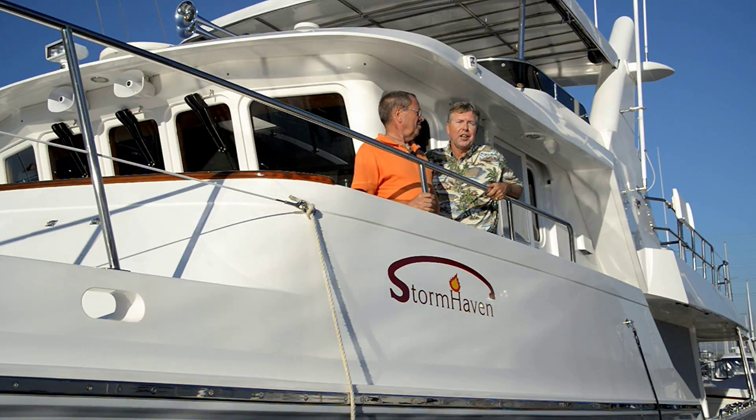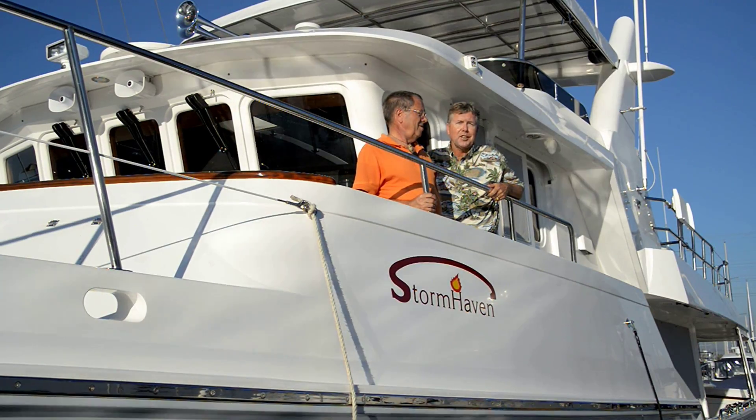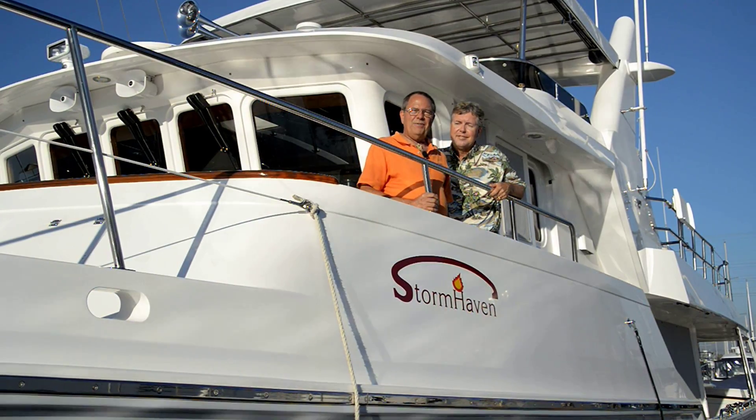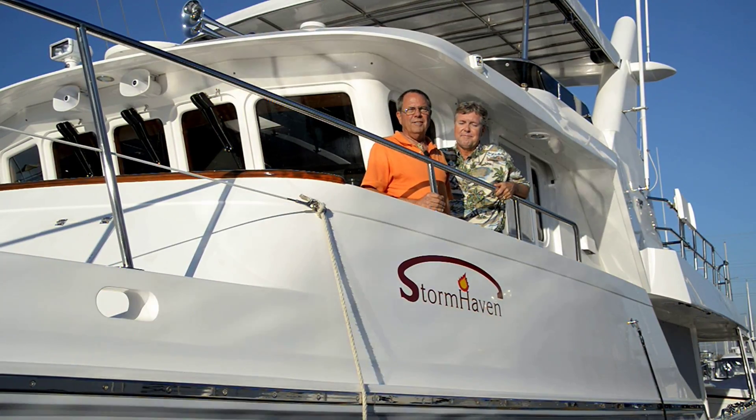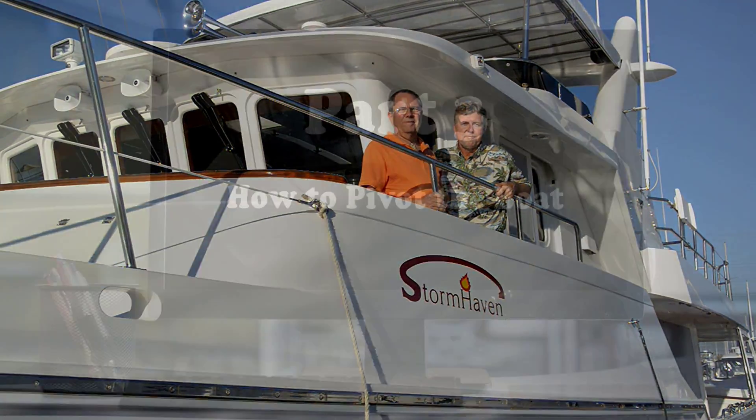Hi, I'm trawler specialist Jeff Merrill. I'd like to introduce you to my good friend Douglas Cochran. Jeff and I have teamed up to make a series of videos called The Physics of Docking: How to Pivot the Boat.